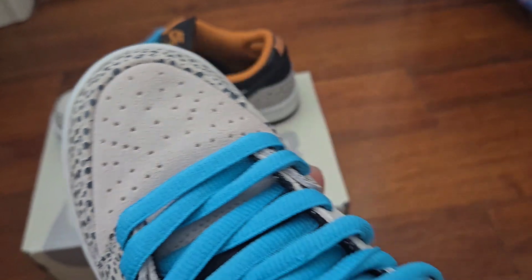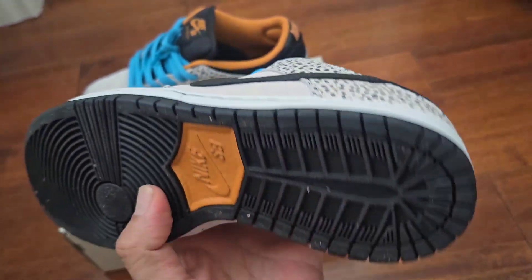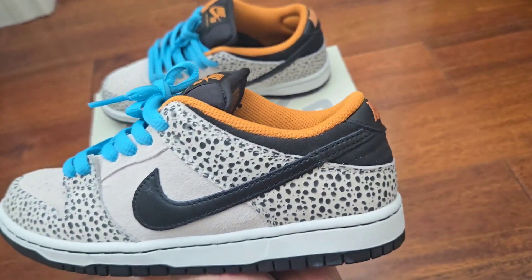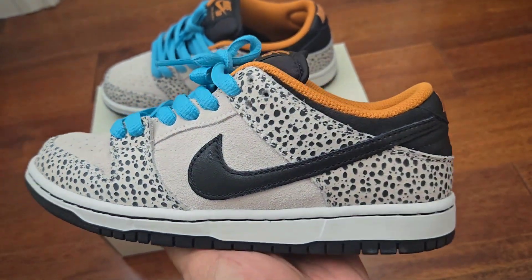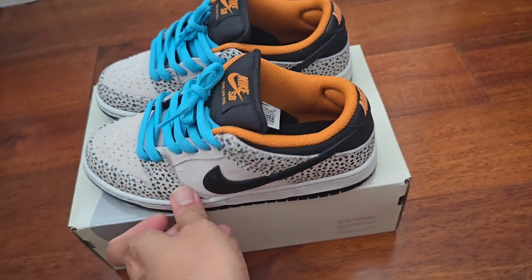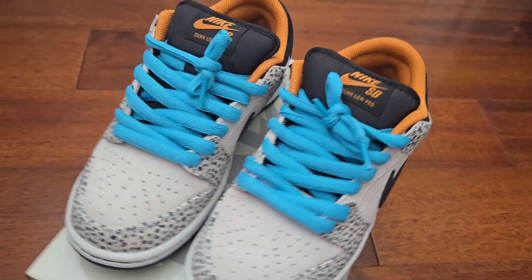It came in this Olympic Safari color, which is a mix of phantom black, monarch, summit white, and chlorine blue. Super comfortable sneaker — it's constructed out of leather with perforations for added breathability, features mesh tongues, and an inner lining for additional comfort.